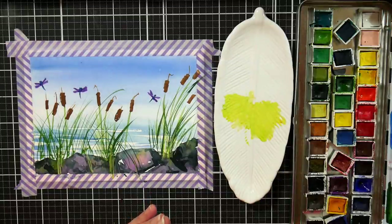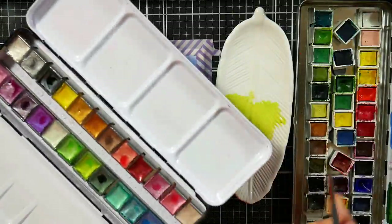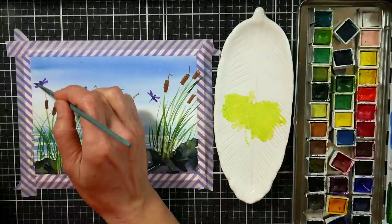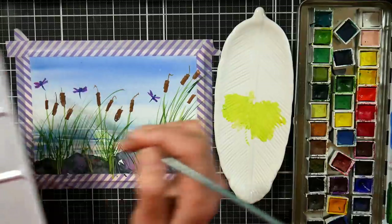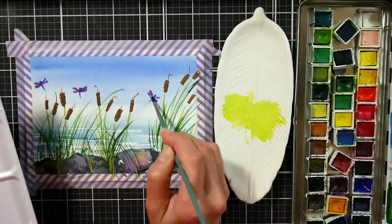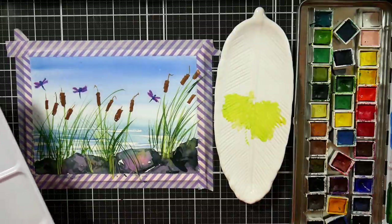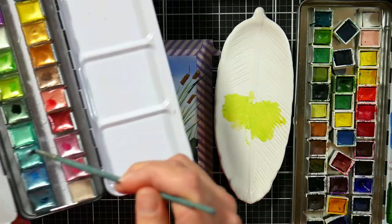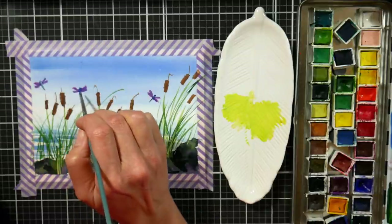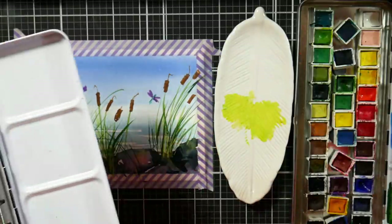Another thing I thought would be really fun is to add some metallics to our little dragonflies. I grabbed my metallic watercolors — these are the Arteza ones, but you can use whatever brand you have. I'm going to grab some metallic — that's so pretty — and add that to the wings. This purple metallic is beautiful. You could also use mica powder mixed with gum arabic, or a little bit of glue to help it stick. I think I'm going to use more of a turquoise color for the body. I sprayed this about five minutes ago because when you're working with metallics, it's a good idea to spray ahead of time to reactivate the paint.